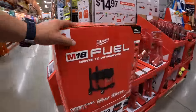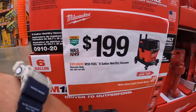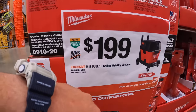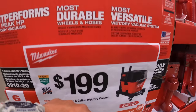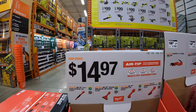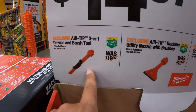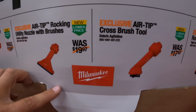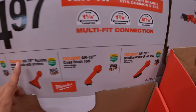The vac went up in price — this was about $30 cheaper a while ago. Actually $200 is the reduced price because I think this was $250 when it first came out, so $199 for the M18 Fuel six-gallon wet dry vacuum. There are also random hose air-tip attachments for $14.97 each: the three-in-one crevice and brush tool utility nozzle with brushes, the cross brush tool, or the rotating corner brush tool.